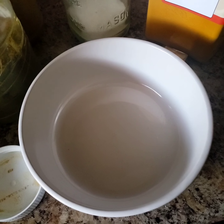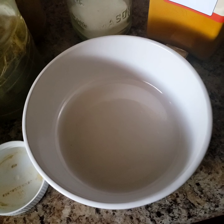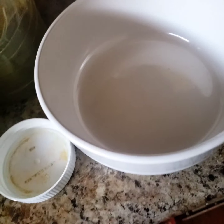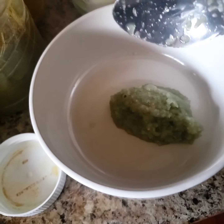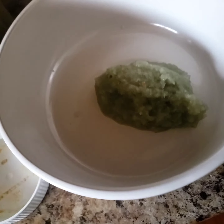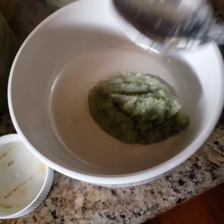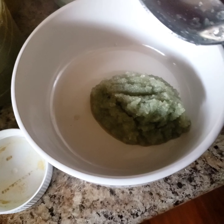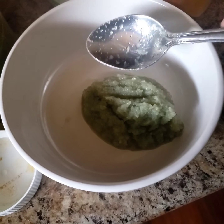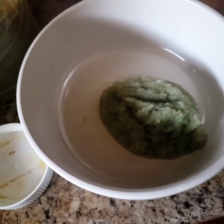Hi guys, I'm just making my seasoning for my chicken curry — or curry chicken, haha, the debate. I'm gonna be putting in ground celery, onion, and garlic. I ground some of that up. It's up to you — you could put like a half onion, one stick of celery, three or four cloves of garlic.